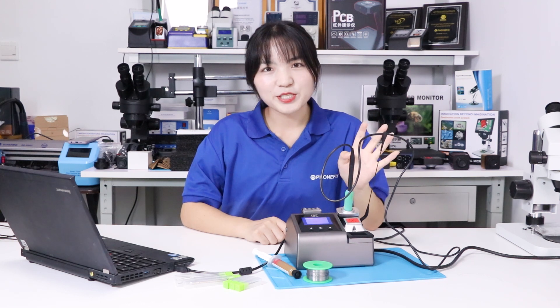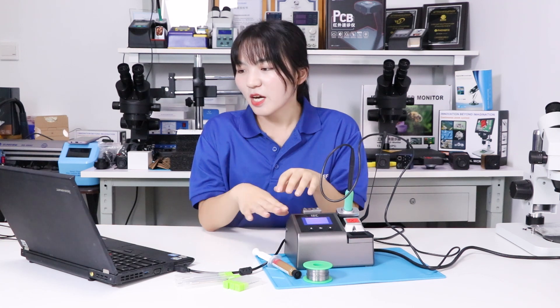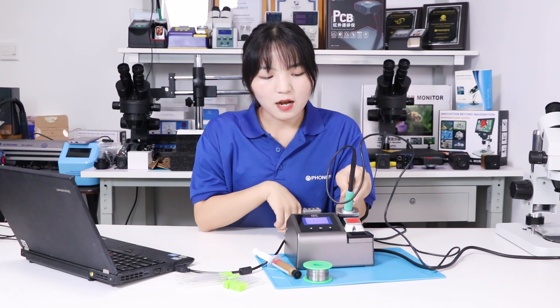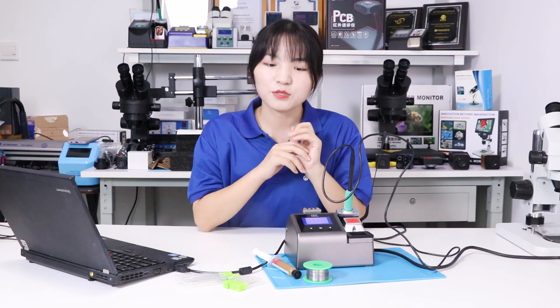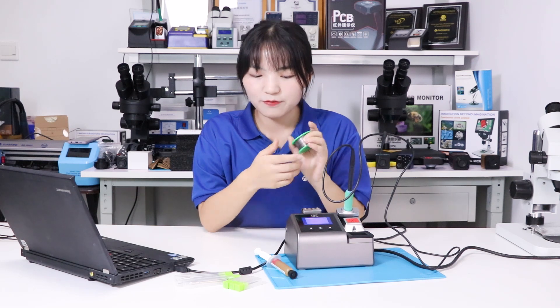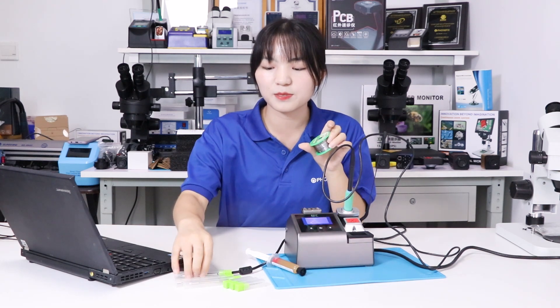The i2C solder station can give you various functions for phone repair tools. You can check the temperature through your computer using the i2C tools software. You can set 4 types of temperature unit. Besides, the temperature can heat up in 1 second and reach 315 degrees in 2 seconds. You can also buy all of the tools shown in this video, like the solder paste, solder wire, and tips.